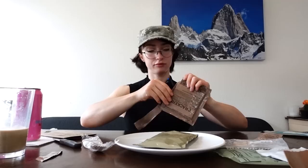Next, let's try the Apple Cinnamon Nutritious Energy Bar. This is what it looks like — this is what the texture is like. It doesn't smell bad. It doesn't smell good. It doesn't taste bad at all. I like this a lot.